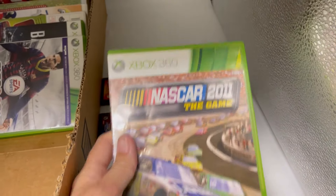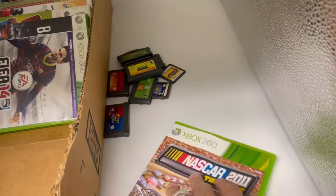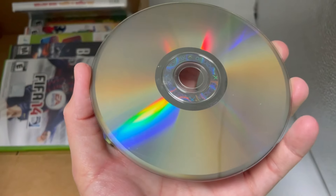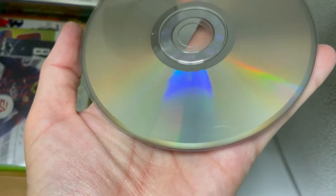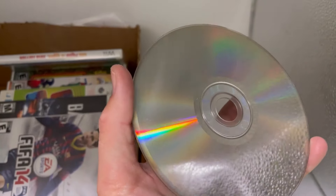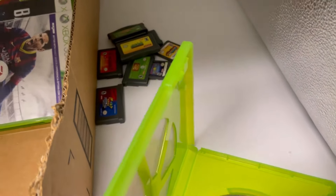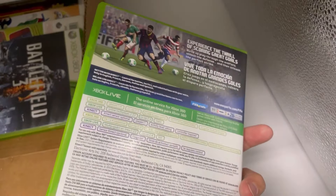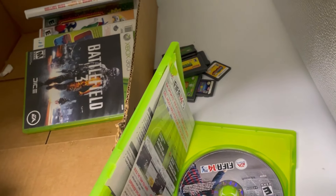Xbox 360 NASCAR 2011. I had good intentions of listing all of these separately and decided I didn't want to. There's a pretty big scratch right there — kind of deep. It's got a lot of scratches; not as bad as some but there are a couple deeper ones. I don't know how sensitive these game consoles are. Xbox 360 FIFA 14 — if they're sensitive, I'd say these are not going to work.